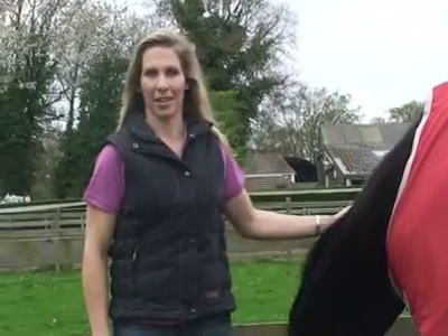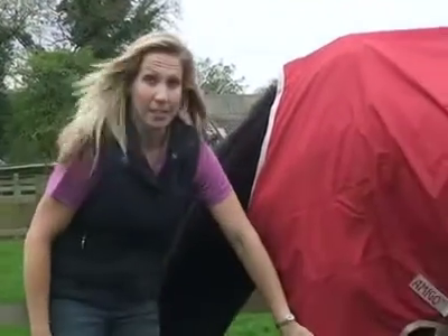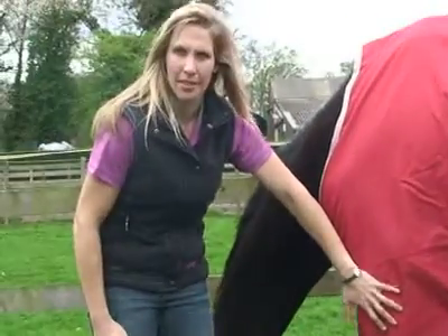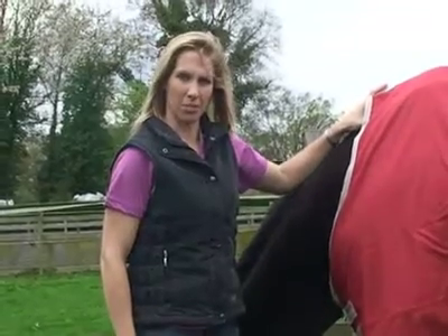This was our best-selling light turnout rug for 2008. It has the classic horse wear cut with their patented leg arches, which I think is fantastic because it helps to keep your horse clean. It also has a slightly longer cut on the front to go further up the neck, which also helps to keep the horse comfortable and clean.